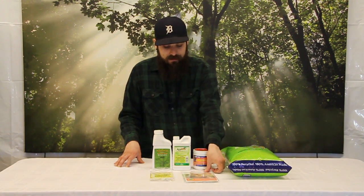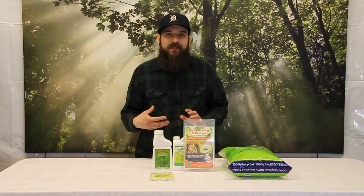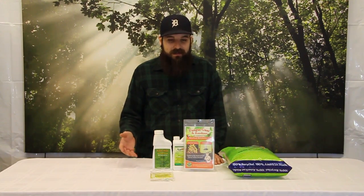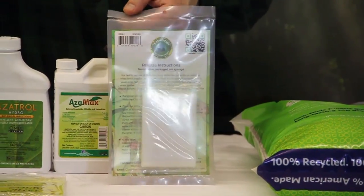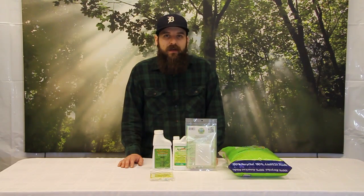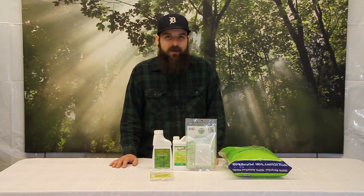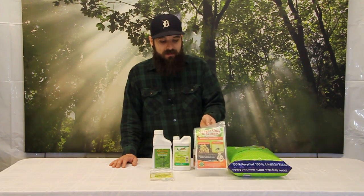Next up are nematodes. There are different species of nematodes — this one specifically targets fungus gnat larvae. They locate larvae by sampling air and moisture in the medium and detecting CO2 emissions from the larvae. Once they track them down, nematodes enter the larva's body through an orifice or by penetrating the outer skin, then live inside and kill the larvae from the inside out. The package contains a sponge with about 4 million nematodes that you soak in water. Use a high concentration — the more nematodes versus bad bugs, the more effective they'll be.